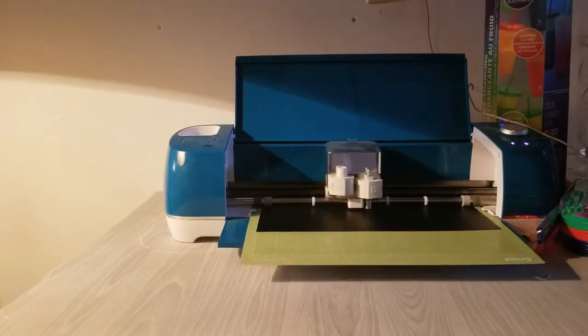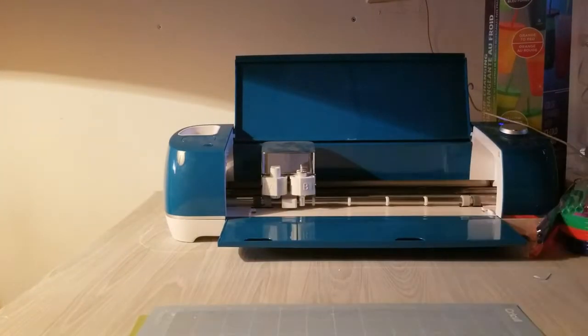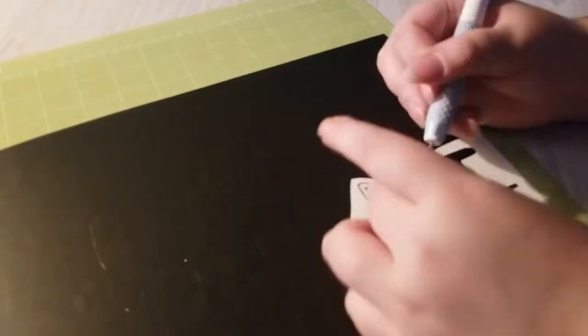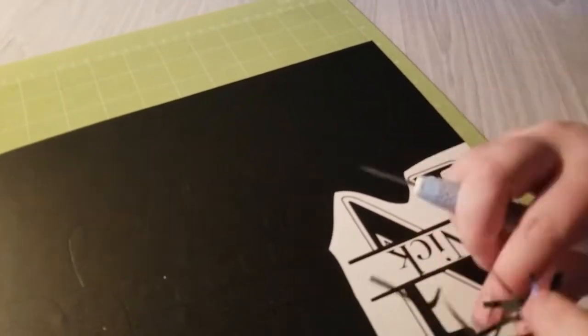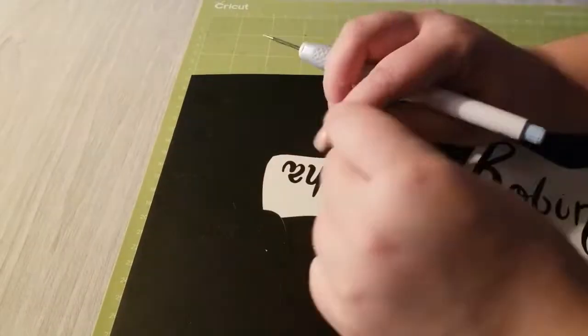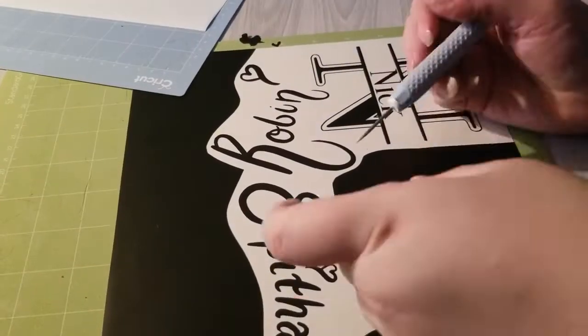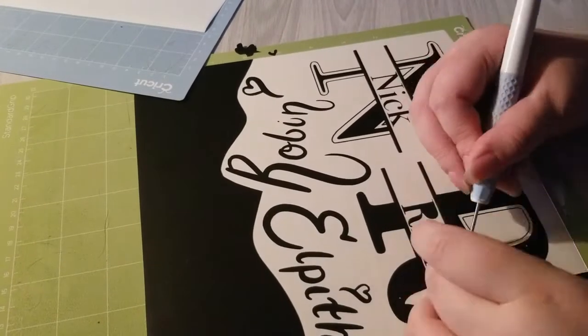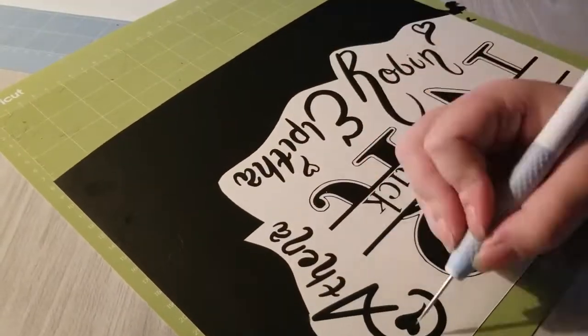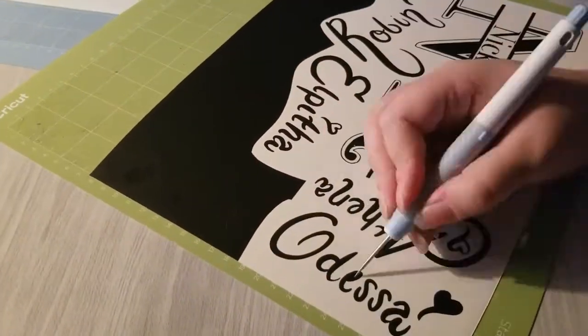Once I had the PNGs converted over to an SVG, I took it over to Cricut Design Space and cut it out using permanent vinyl — 651 Oracle. I have an Explore Air 2 for my machine. Here you can see I have put all of the designs pretty close together, but since it's just for myself and I'm the one applying them, I like to save vinyl as much as I can and don't like to waste since it is a fairly expensive material.